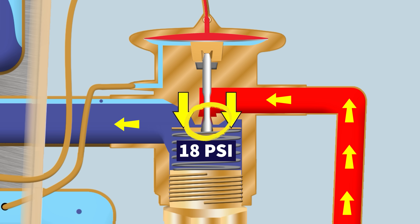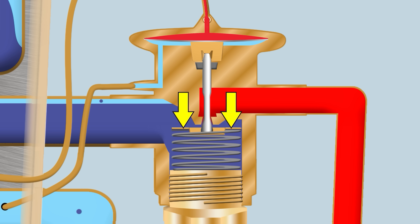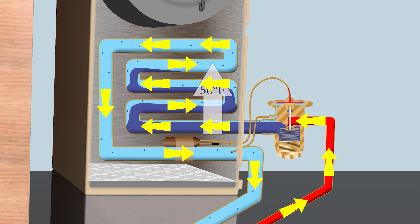Remember, the TXV is a metering device and a pressure-reduction device — it lowers the pressure of the liquid refrigerant to produce low-pressure liquid and flash gas. Once it enters the evaporator coil there is room to expand, and as the refrigerant expands and boils it absorbs heat in the coil.